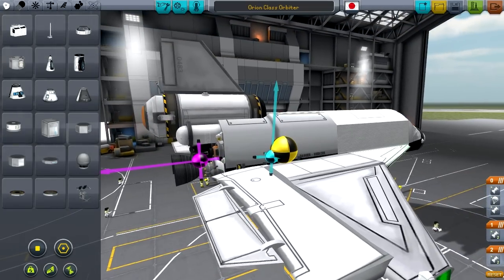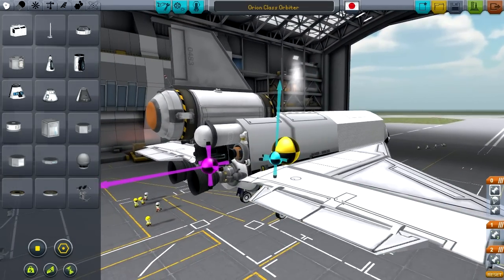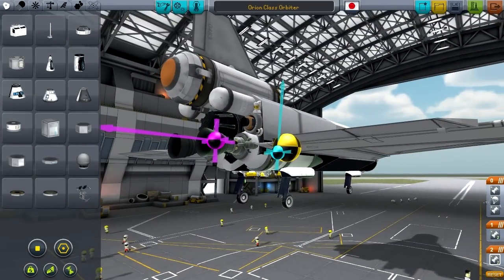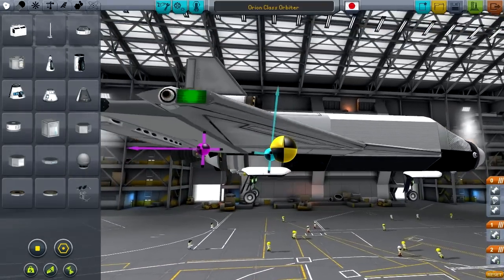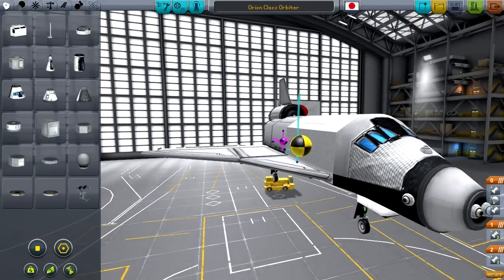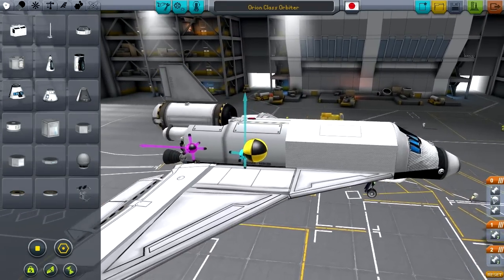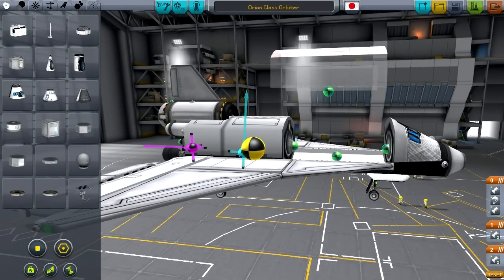It'd actually be cooler if the center of lift was a bit closer, because this thing has a hard time pulling up. You actually have to have the engine on at pretty much full power to keep enough speed to be able to pull the nose up, and even then you can't pull out of the re-entry dive until about 2 kilometers up. As is essential with any plane, you need to have the center of lift a little bit behind the center of mass.